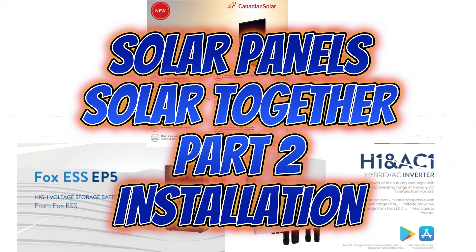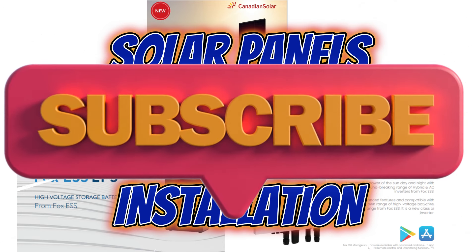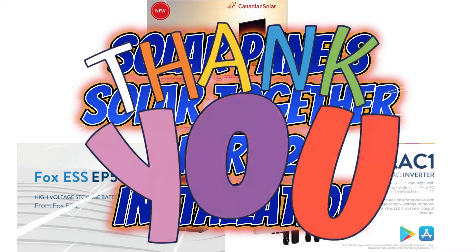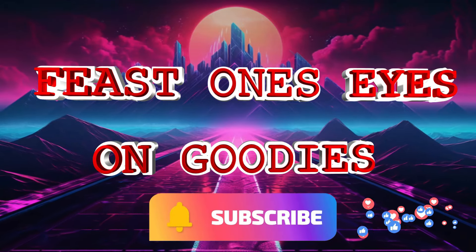Thank you so much for watching this review on the solar panel installation. I'll be doing lots of other reviews on other interesting items in the near future. It would help my channel immensely if you liked and subscribed. Thank you and goodbye.